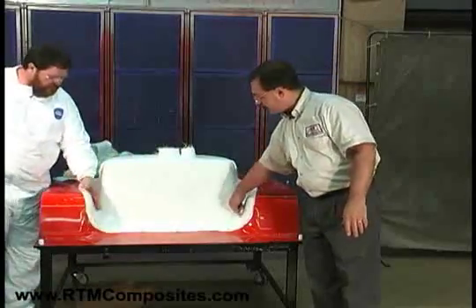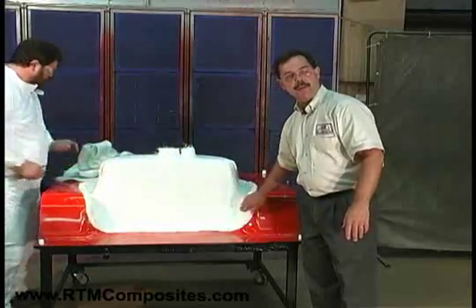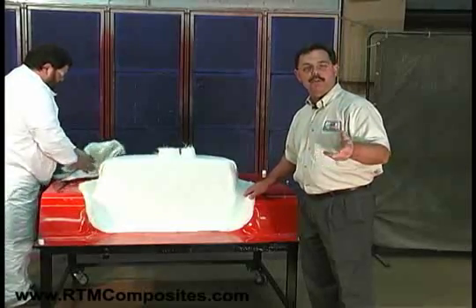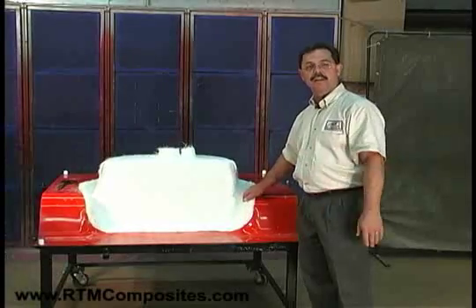In this case, this part trims back here, so we've got more than enough fiber. We're concerned that if the fiber shrunk back from the edge, you would have resin richness that would chip and crack on that edge. Fiber is the key to the strength and has to extend right out to the leading edge of the part.